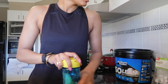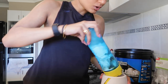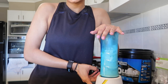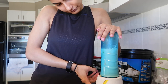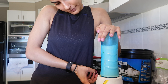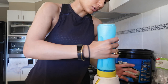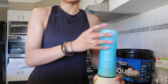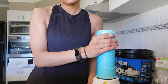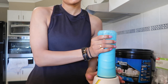Now we're ready to close this and put it on the blender. It's really simple and really fast — you can make it while you're running out for work or if you don't have time to make a snack. Stop about 20 seconds in, give it a nice shake, and put it back on just so all the ingredients are really blended and not stuck to the bottle.